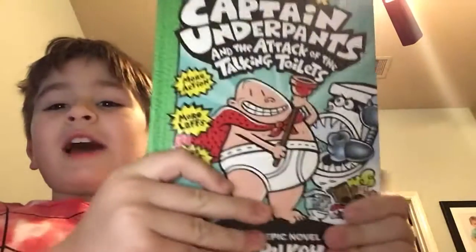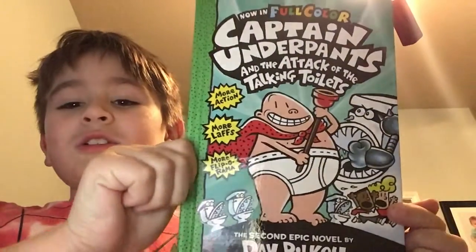Hi, guys. Today we're going to be making a talking toilet from Captain Underpants and the Attack of the Talking Toilets, written by Dave Pilkey.